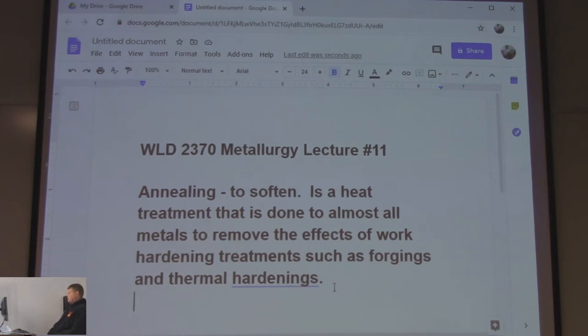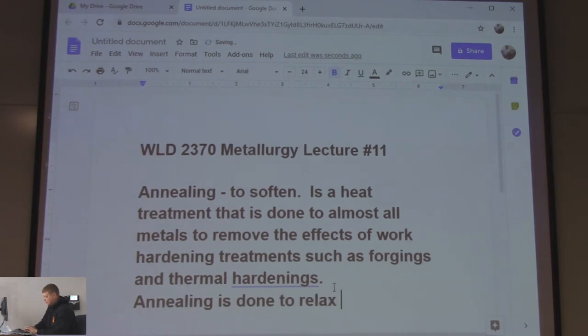So let's talk about how materials get hardened before annealing. We're trying to bring the hardness back down so that machinists can machine it without breaking their carbides. And annealing is done to relax the grain structure.